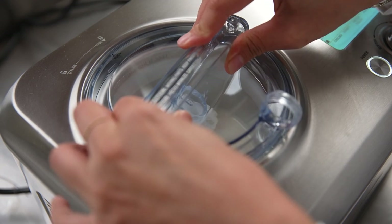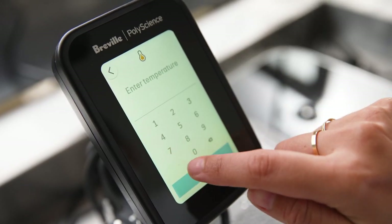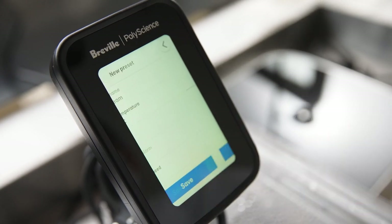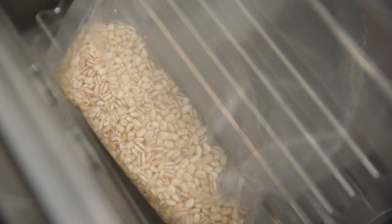The cool thing about the preset is that you can set whatever temperature you need, and whoever's making the ice cream that day can do it the same way each and every time. The Hydro Pro is also really great for cooking grains.